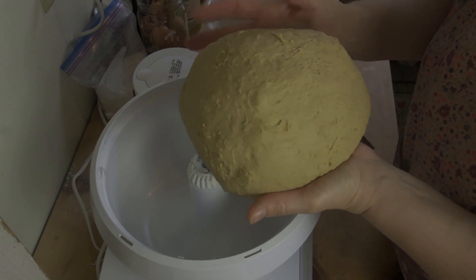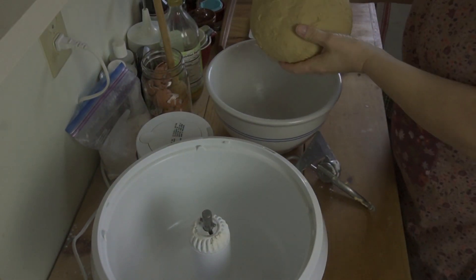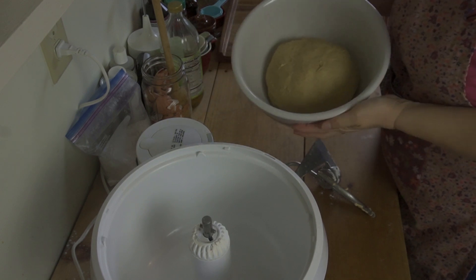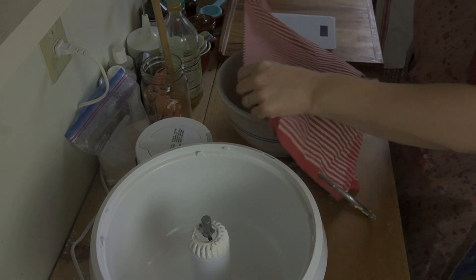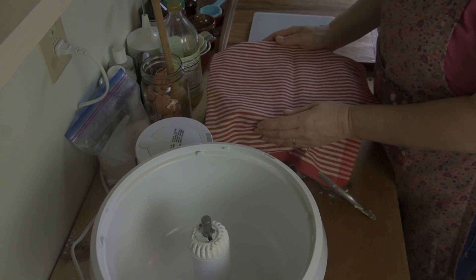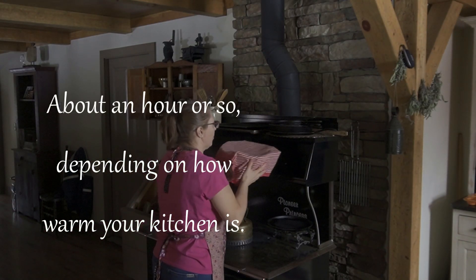Now what we're going to do is put this beautiful lump of dough into a greased bowl, just like that. We're going to let it sit covered. I'm going to let mine sit on the cook stove in the warming oven and we're going to wait for it to double in size.